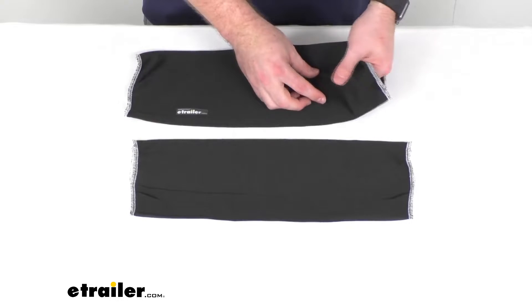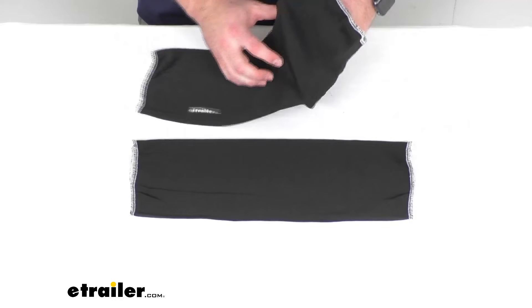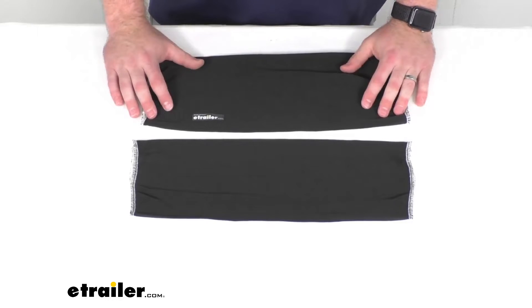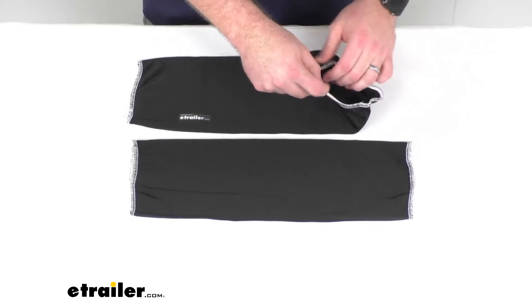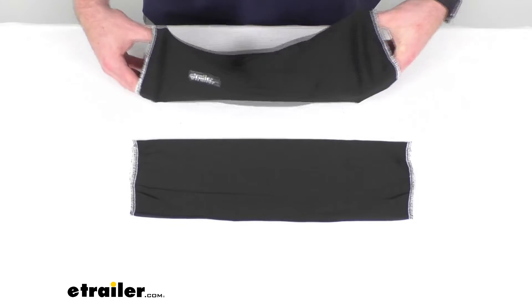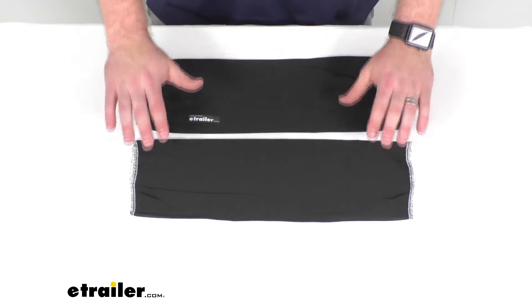It is kind of a knitted fabric, so it is going to have a nice close fit to the fender — it's going to hug it to keep it in place. It also has this elastic neoprene rubber sewn into the hem, so it's going to further keep the cover in place and you don't have to worry about it sliding off your fender as you use them.